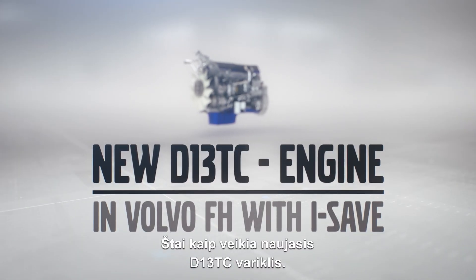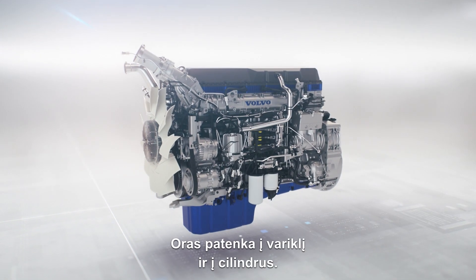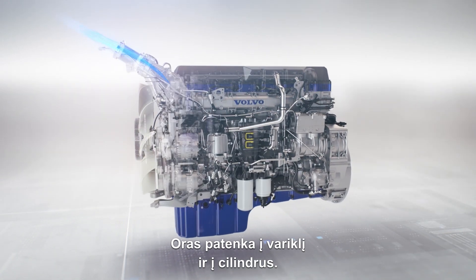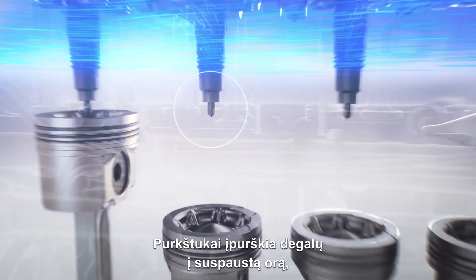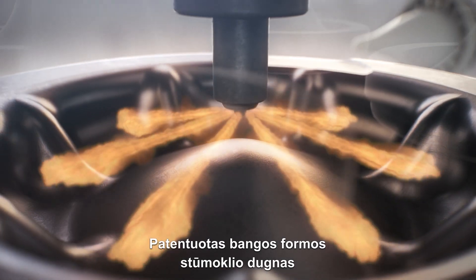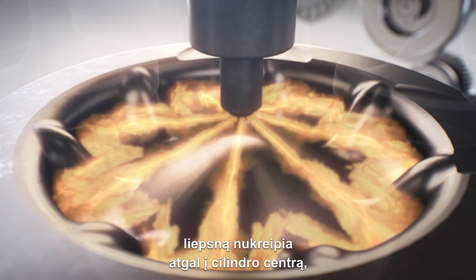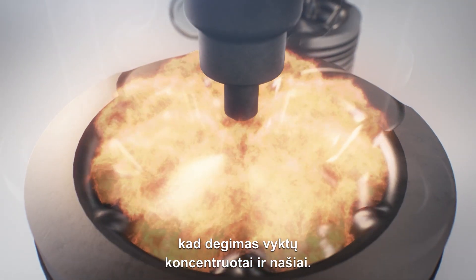This is how the new D13TC works. Air flows through the engine and into the cylinder. Injectors spray fuel into the compressed air, causing it to ignite. The piston's patented, wave-shaped interior guides the flame back to the centre of the cylinder for a concentrated and efficient burn.